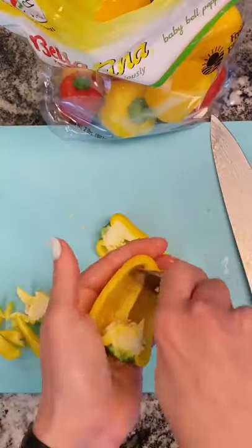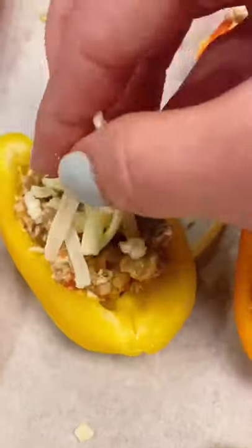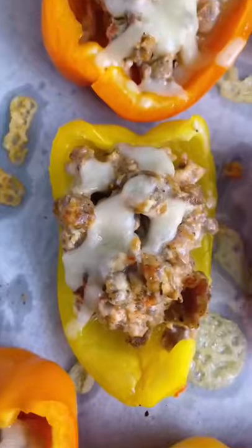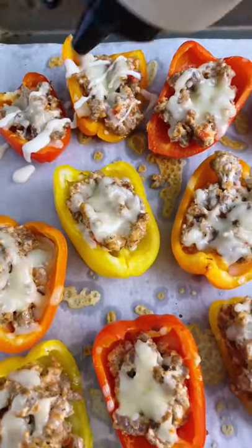Grab some mini bell peppers, cut them in half, and use a spoon to clean out the insides. Add a scoop full of filling into each pepper. Add a tiny bit of cheese to each and bake it — 4 to 10 minutes longer if you like your pepper softer.